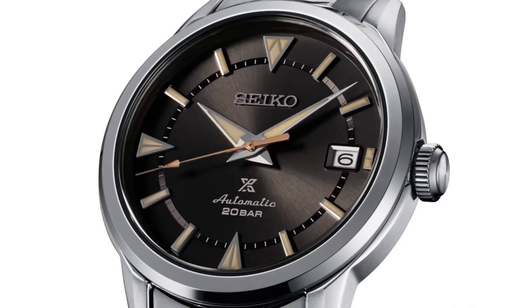Even with an exhibition case back, the Alpinist boasts an impressive 200 meters of water resistance. This is very good for a watch not even trying to be a diver — with that said, you could really just call this a dive watch due to its water resistance rating. Some additional specifications include a lovely curved sapphire crystal which is coated in an anti-reflective coating.